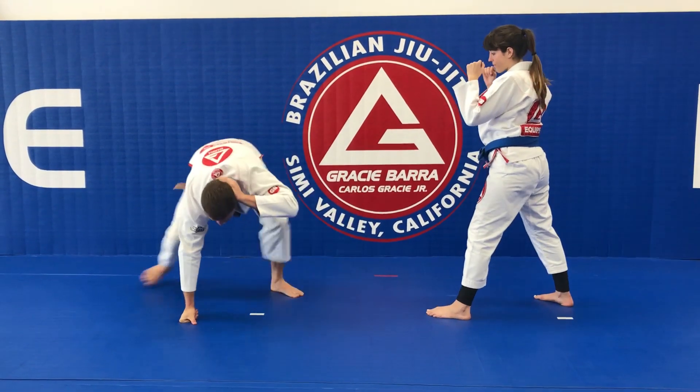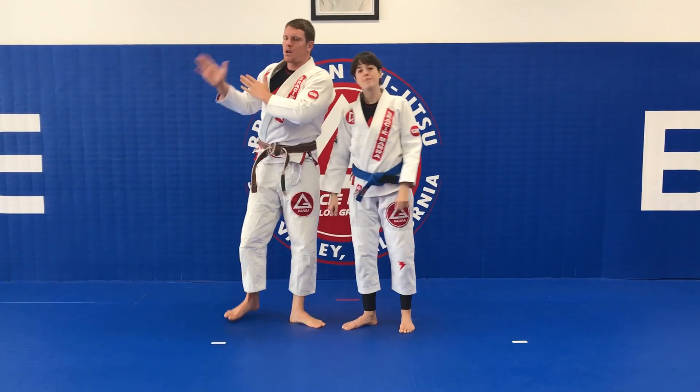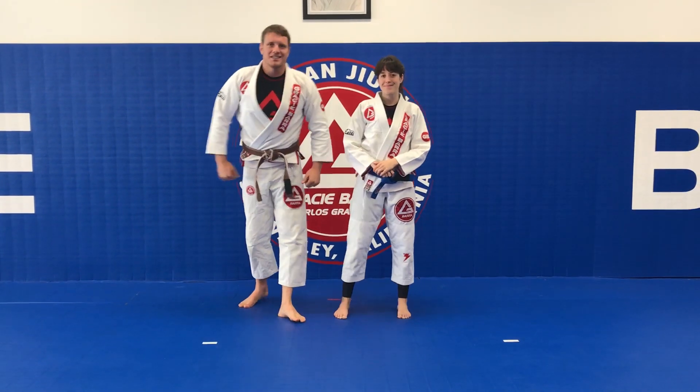I'm going to lift my hip, step back, and come up in a position where I can defend myself much better or run away if I need to. See you guys here this week — have a good one!